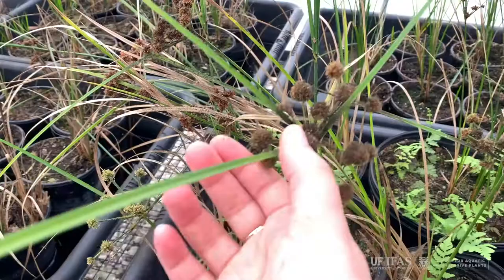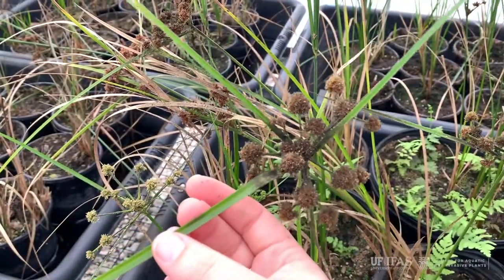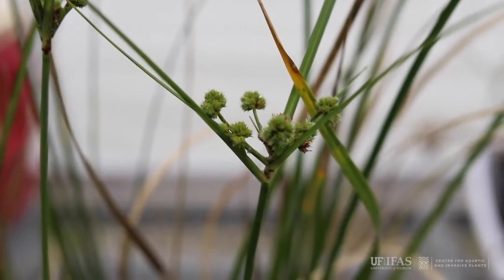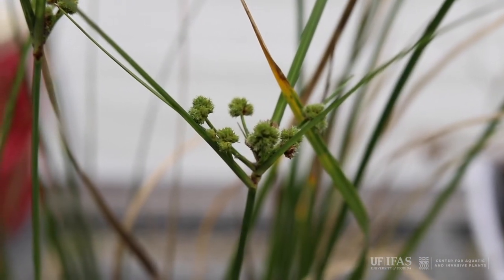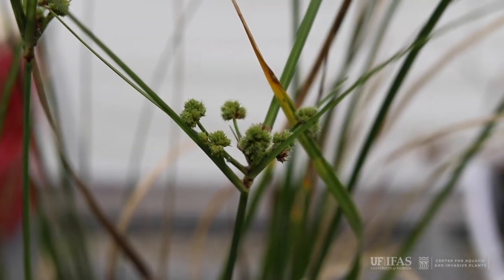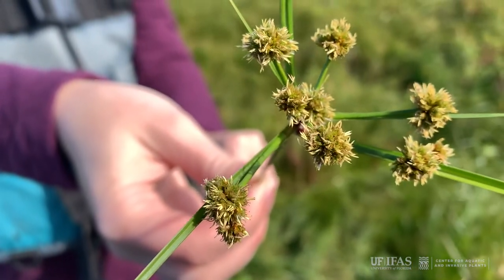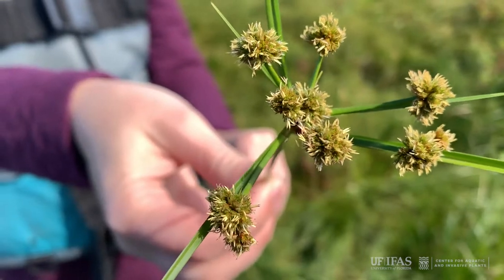The distinctive feature of this inflorescence is the long leaf-like bracts that spread around the base of the inflorescence. The inflorescence itself is umbel-like, meaning that its stalks arise more or less from the same place. Each stalk is topped by a dense spherical head about three quarters of an inch in diameter.